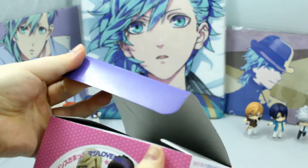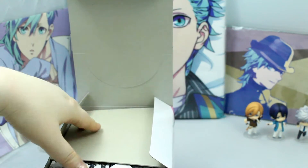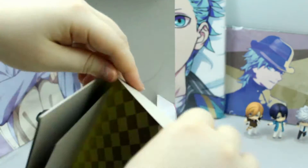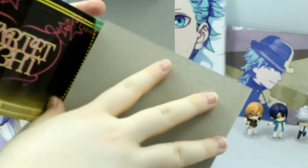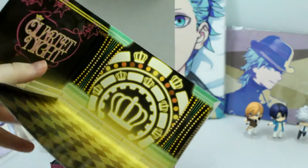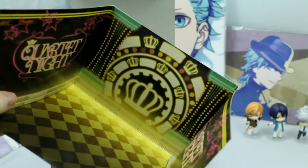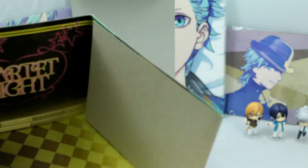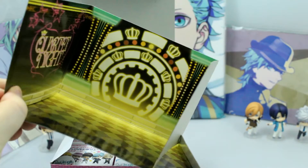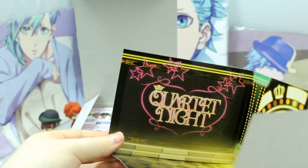Let me just open this up, and again, as with the other previous box, this is just an empty piece of cardboard. It does also come with a background, and this background is for Quartet Knight. The first one was for Starish and this one is for Quartet Knight. So this is the background that was in that first episode of Quartet Knight when they appeared.